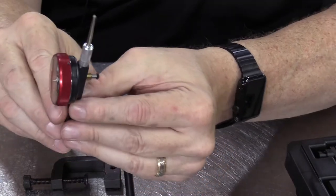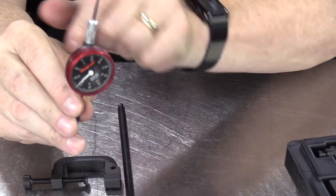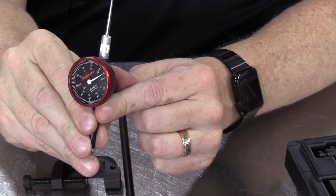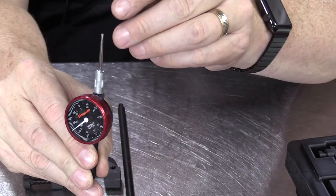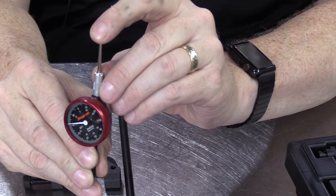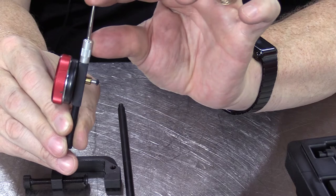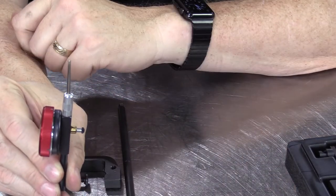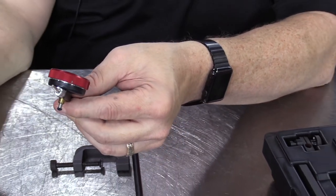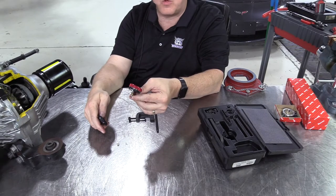So now this dial indicator effectively has two plungers. We've got the one on the back — if I push it, you can see the needle move. But we also have the one on the top: if I tilt that back, it makes the needle move as well, because it connects to the plunger on the inside. It's handy for reaching down into small holes where you need to take some sort of a measurement.